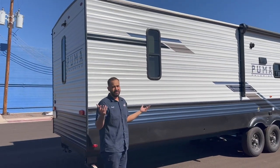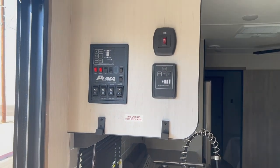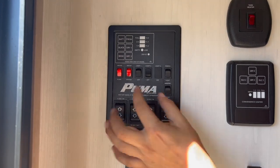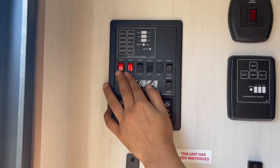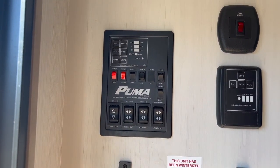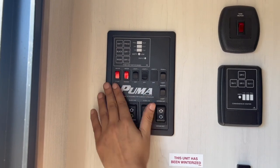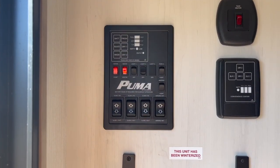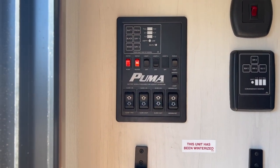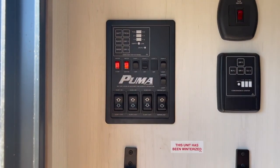That sums it up for the exterior. Stepping inside, the first thing you'll see is your main control panel with a bunch of different light switches. The two red switches here — you won't use these much, but good to know: the water pump switch is used if you're drawing from the auxiliary tank. 99% of the time you'll be hooked to city water, which bypasses this switch. The next switch is for your hot water heater: turn it on for propane, leave it off and turn on the outside switch to run on electric. To conserve propane, leave it off and run on electric.